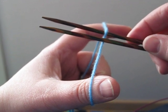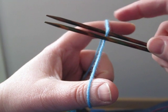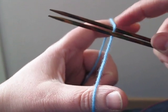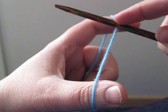The thing we have to remember with this cast on is that the yarn going to the top will make a stitch on the bottom needle, and the yarn to the bottom will make a stitch on the top needle. So we start off making a stitch on the bottom needle — I just put my finger up here to anchor it a little.